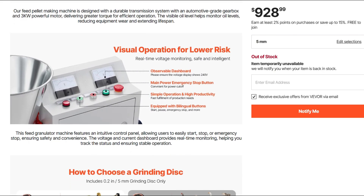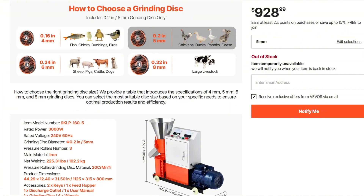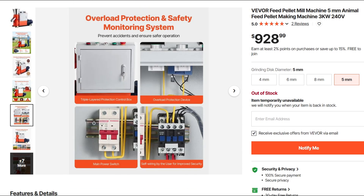The specs read like it belongs in a sci-fi farm: three tempered steel rollers, a 5mm grinding disc, an auto-geared gearbox, and an emergency stop button slapped on for safety theater. Wheels on the bottom give it that 'I might move someday' vibe.